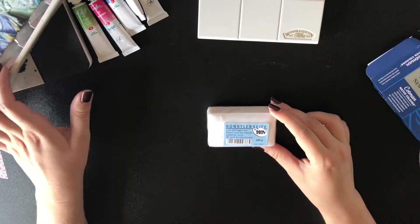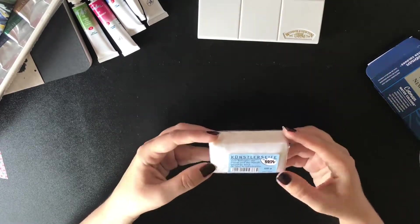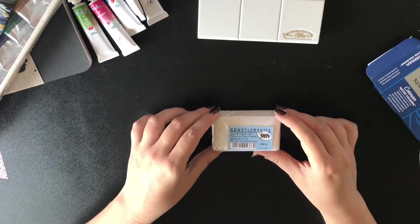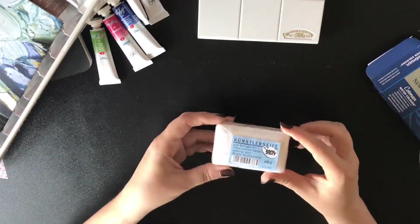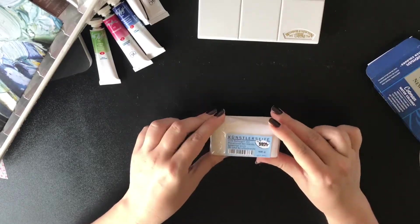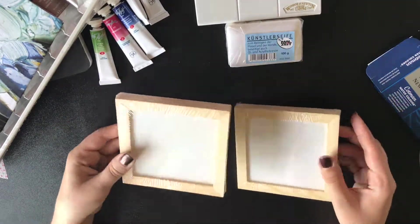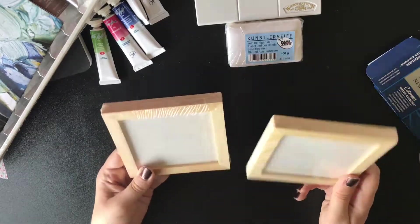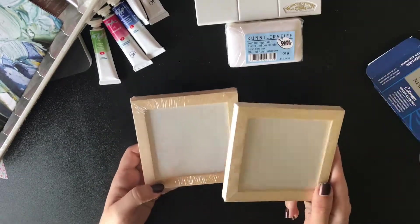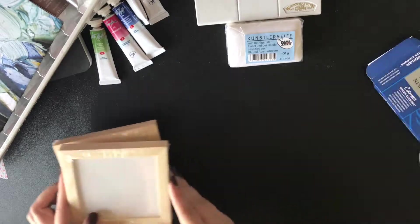The next thing I got is this soap for washing brushes after using oils and acrylics. I've had quite a problem where even after washing my brushes with regular soap after using acrylics, there is still a little residue and next time I pick up the brush it feels a little stiff. So I really hope this soap will help me keep my brushes clean. And the next thing I got are these tiny tiny canvases — aren't they adorable! My plan is to practice with oils and then make some very cute tiny landscapes, and just put these canvases on my bedside table or office table because they are just so adorable.